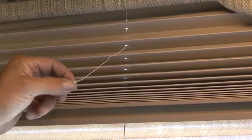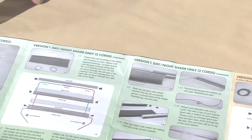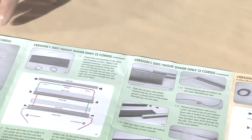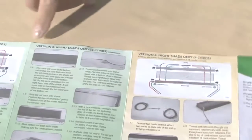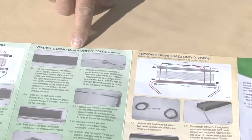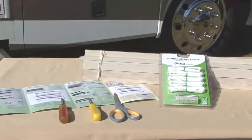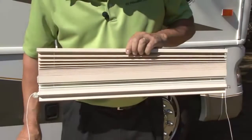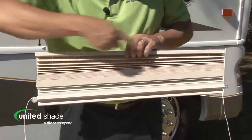The first step is to determine the type of pleated shade you are restringing. The illustrated instructions walk you through the process for day night, night only, or day only, and the number of cords in the shade — two or four. The only tools you need for the job are a flat head screwdriver, phillips head screwdriver, and a pair of scissors. The shade we are restringing in today's demonstration is a day night shade with two cords.